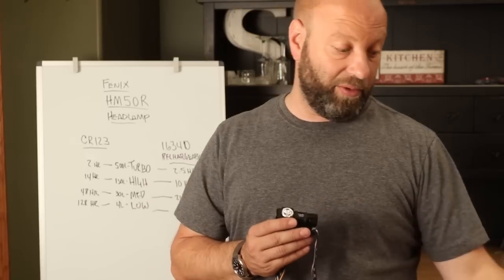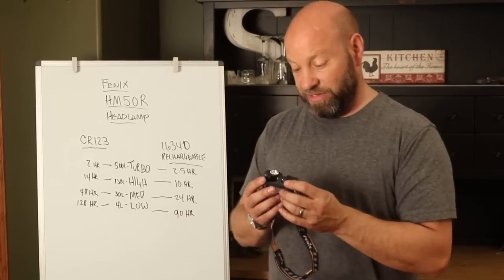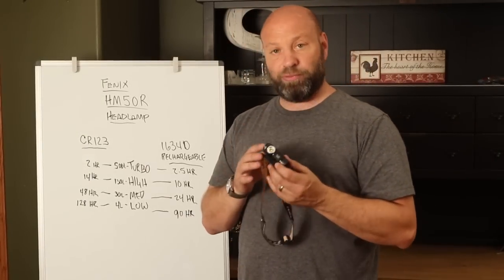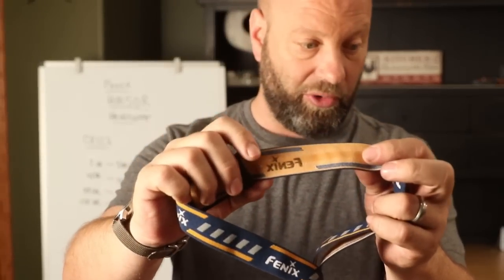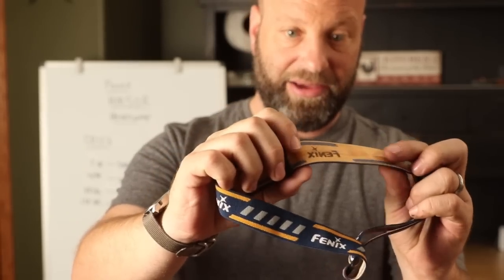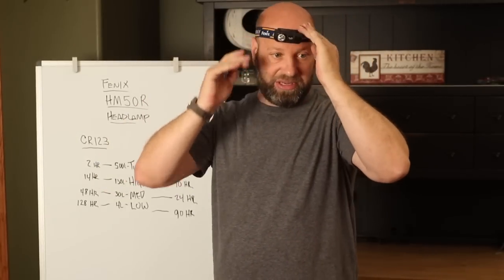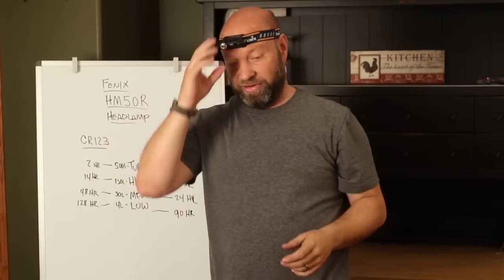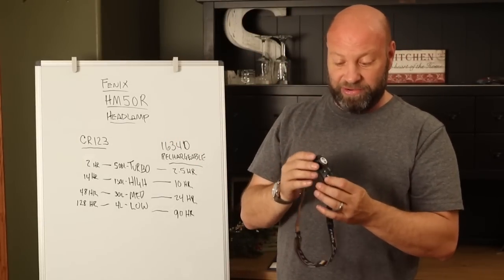Zebralight does not give you a battery — these do. They give you this rechargeable battery, and it comes already with the light when you get it. So that's a definite nice feature. I'm really impressed with the quality of this so far. I love that they even put silicone on the inside of that strap — Zebralight doesn't do that. It does keep it from moving; that thing does not slide on your head. It sticks and stays still, it won't come up or down. Quality throughout on this light — I'm very impressed with it.